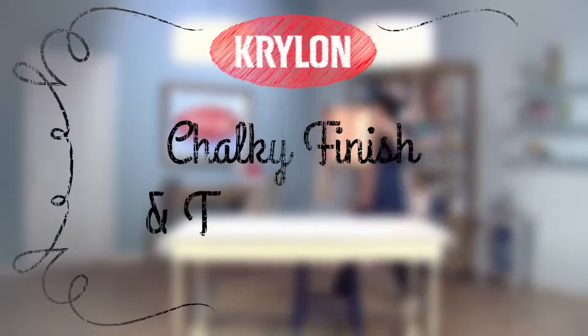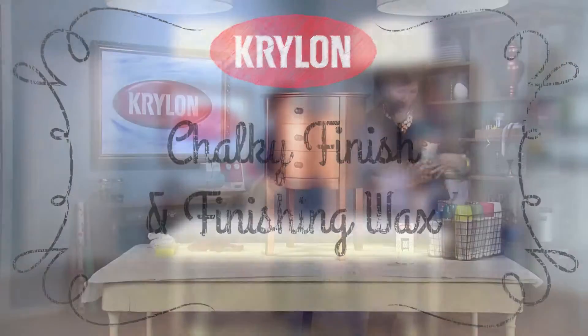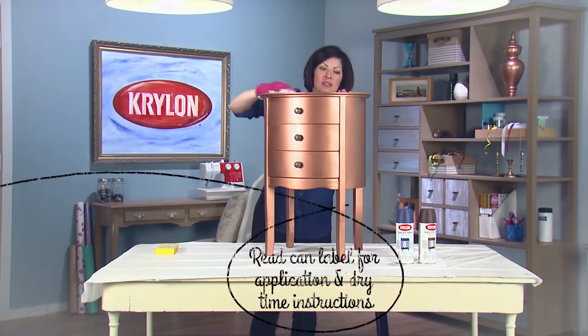Breathe new life into an old piece with Krylon Chalky Finish. We're refinishing this metallic copper side table to fit with our new decor. After cleaning the table of any contaminants and shaking the can until the agitator ball moves freely,